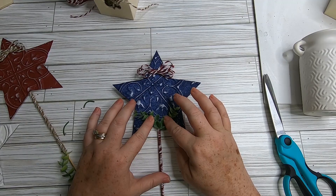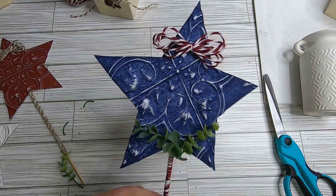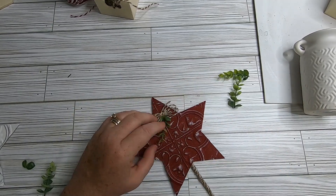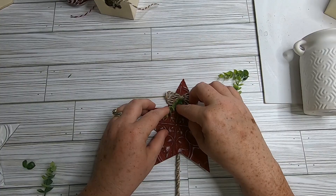For the blue star, glue two small sprigs of greenery to the bottom. For the red star, add some greenery to the top right under the bow. I do each one just a little bit different.